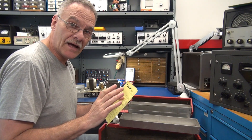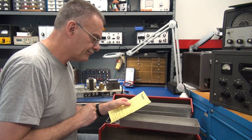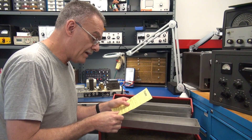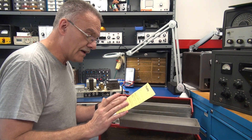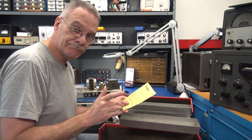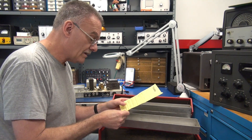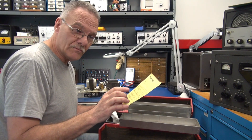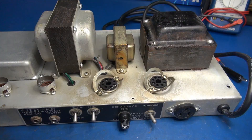The output tubes are running hot and the audio is cutting out. Three things to consider: is it a bias problem, is it worn tube sockets, or is it a bad set of output tubes? Here's what we're going to do: first, my typical unpowered visual inspection. If we get past that, we'll power the amp up and check the negative bias. If we get past that, we'll perform repair, add some current sensing resistors, and bring the amp back to life.